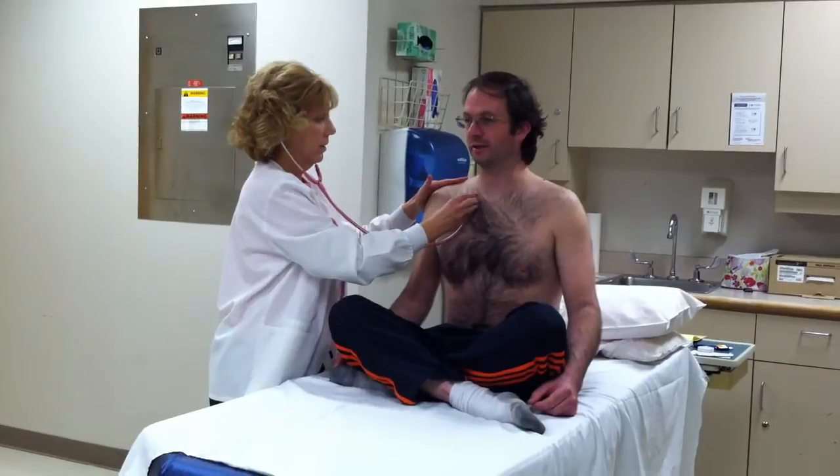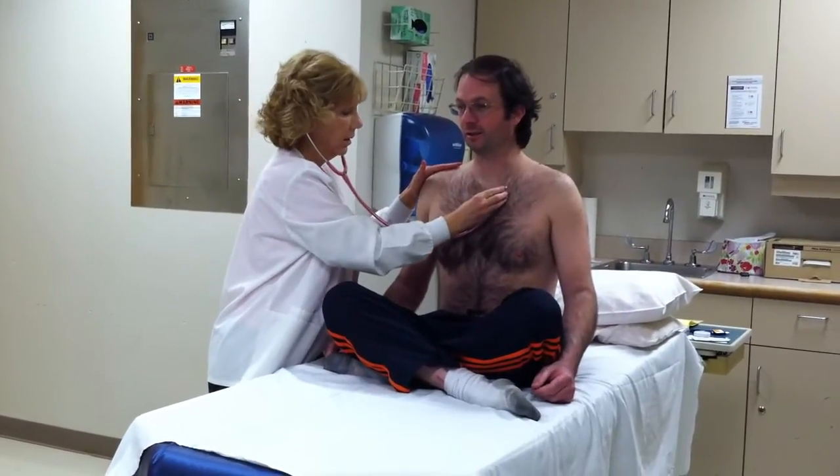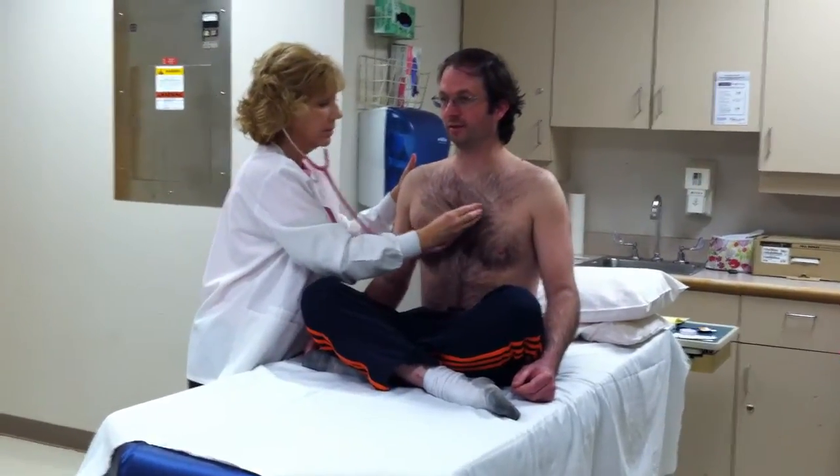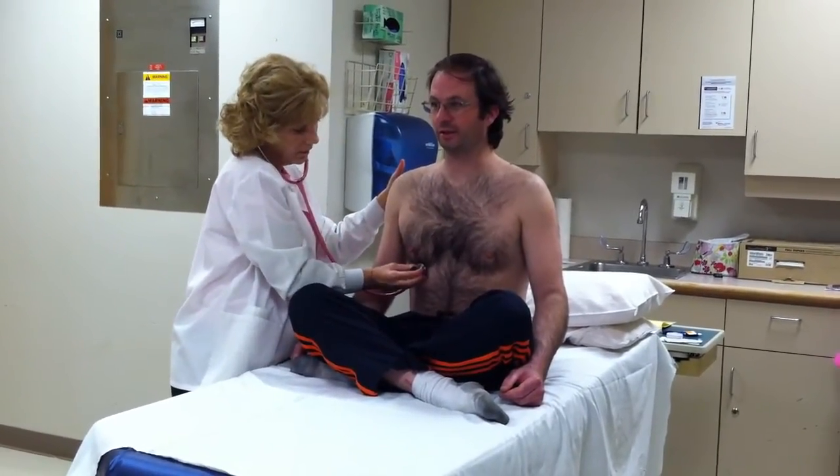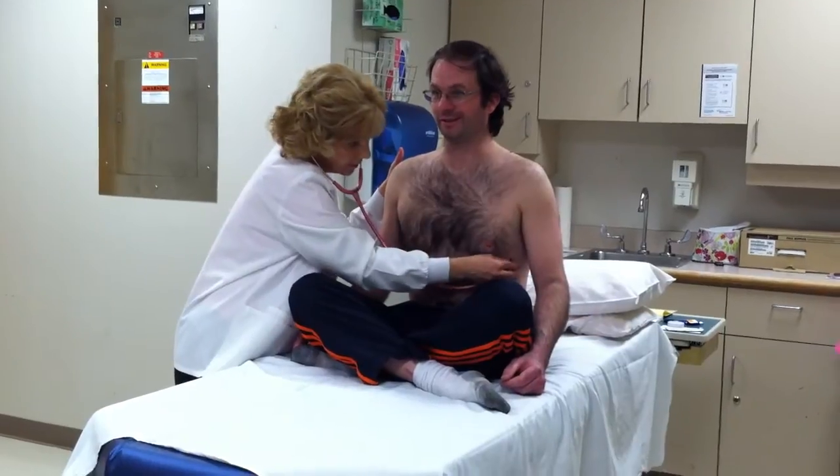Now the long E sound. [Patient repeats: E, E, E...] Good.